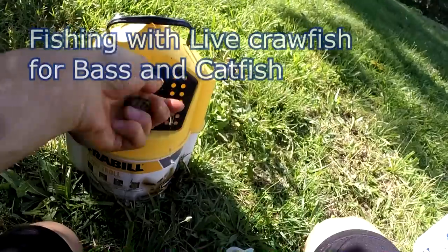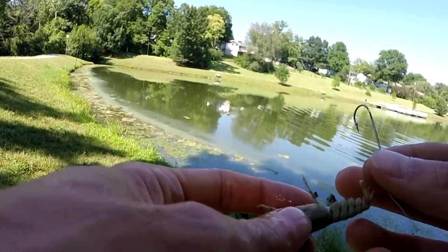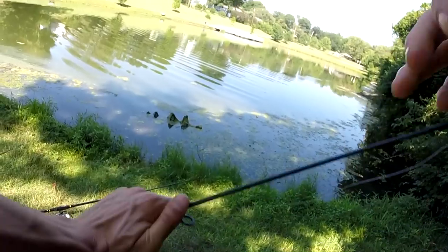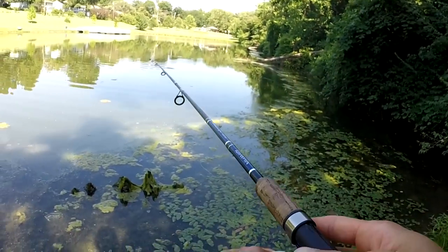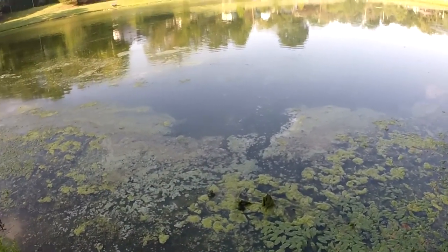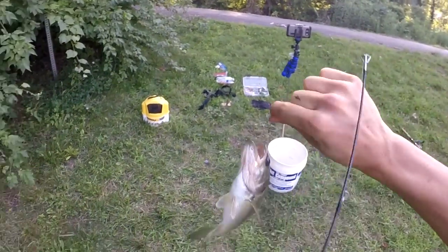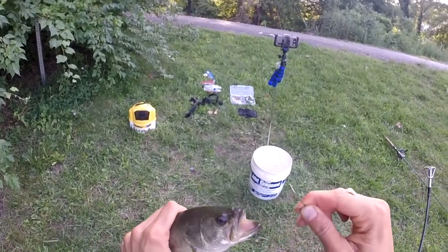Let's grab a crawdad here we go — got a little guy. This one just happens to have no pinchers. Go ahead and hook them on here. I always hook right at the base of the tail. Since this is a really small one I'm just using a size one hook, and with this pole I should be able to cast him without adding weight. And that did not take long — fish on the crawdad with just a size one hook.